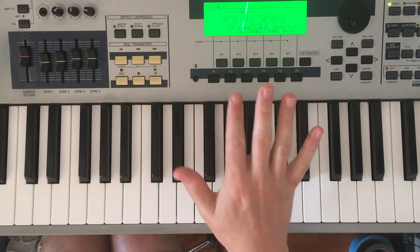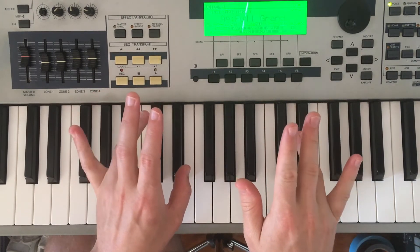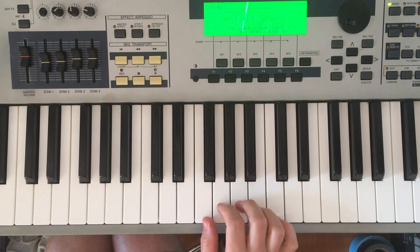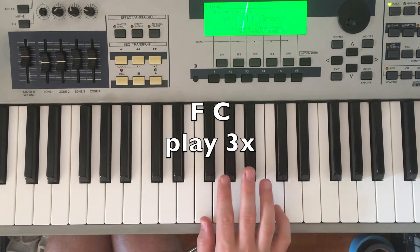A reminder about finger numbers: finger one is our thumb, two is our index finger, three is our middle finger, four is our ring finger, and five is our pinky. So finger one is going to go on F and finger five is going to go on C. We're going to play this three times.